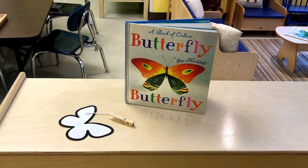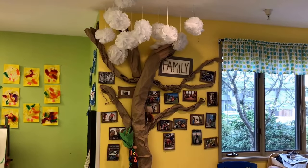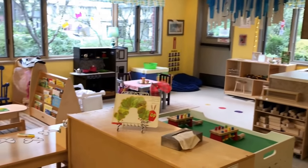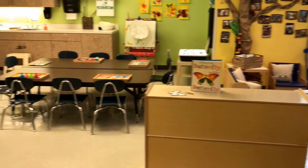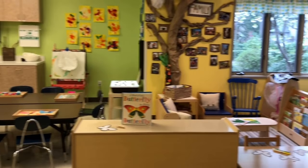We're going to attach it to the clothespin and hang them in our classroom tree, which is getting ready to have some green on it again. So that's how our classroom is set up for our butterfly theme for this coming week. Thanks for watching!